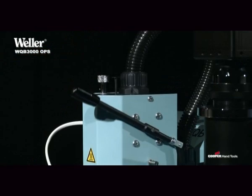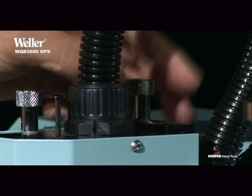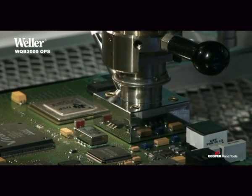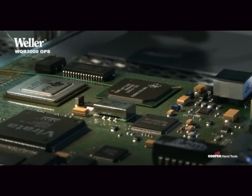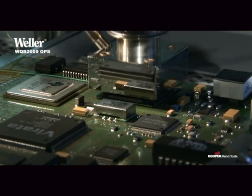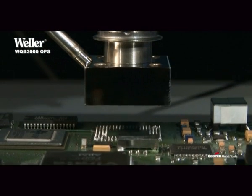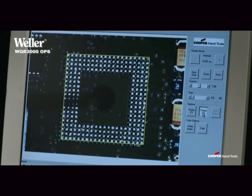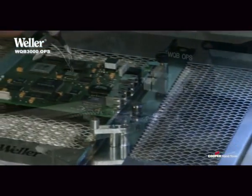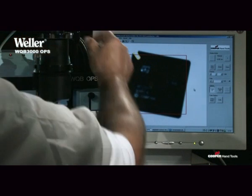Due to the stable architecture, it is possible to reproduce your cycles at any time. It is versatile, offers intuitive handling, and all the necessary possibilities of individual adjustment.